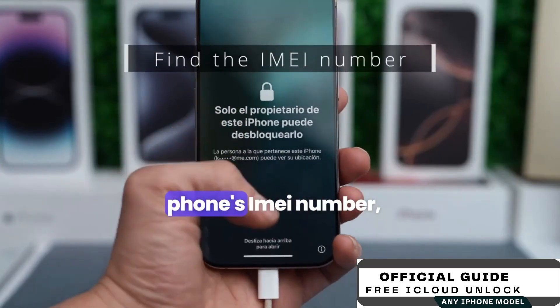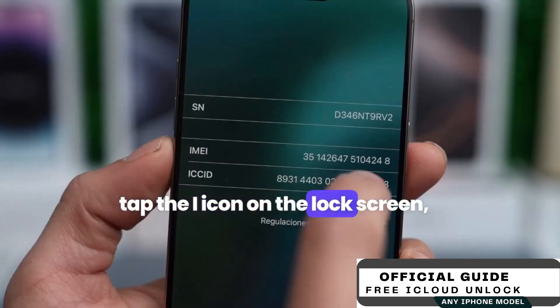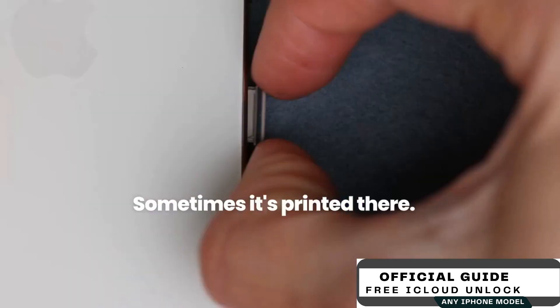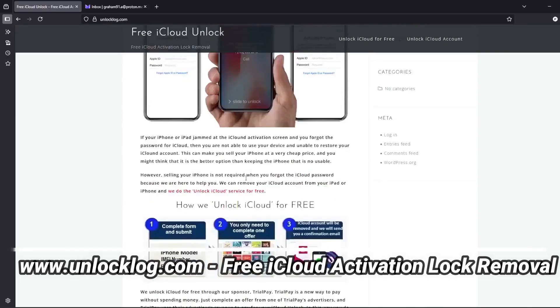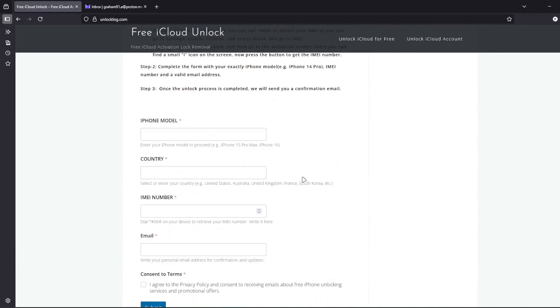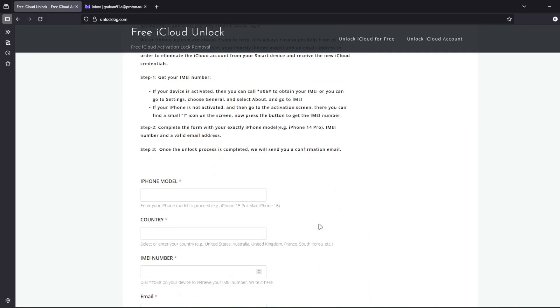The first step is to find your phone's IMEI number. Tap the i icon on the lock screen or check the SIM card tray — sometimes it's printed there. Then head over to this website, where you can request the unlocking of your iCloud account. Just go to this form and fill it out with your iPhone model, country, IMEI number, and your personal email address, where you'll receive the confirmation that your iCloud account has been successfully unlocked.